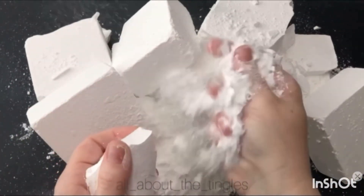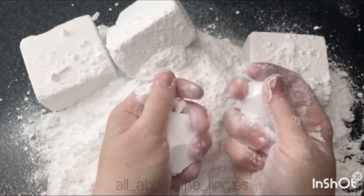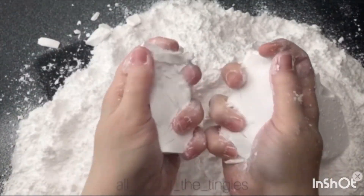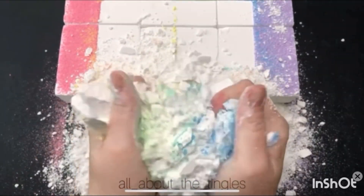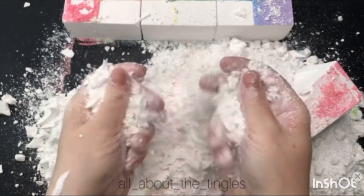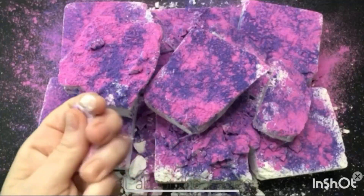This is my favorite part of the video. This is how it's worked in the morning, and it's time to get ready to go. I'm going to take a look at the house again. This is a fun one.